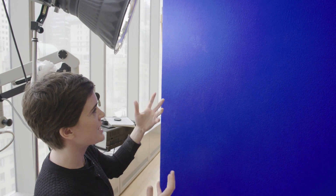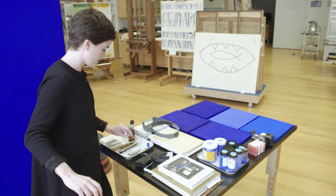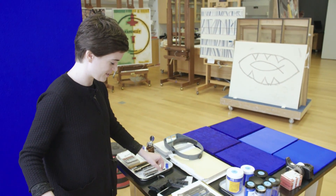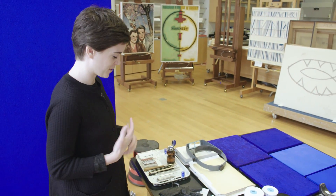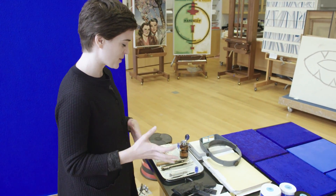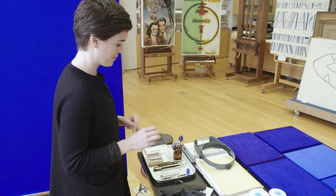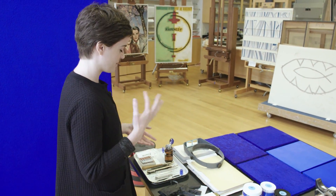My task is to first correct that texture and then correct the color. The tools that I'm using come to us from the surgical field. There are very few tools made just for conservation because conservation is a rather small field, so we borrow from other fields — often surgery or dentistry.